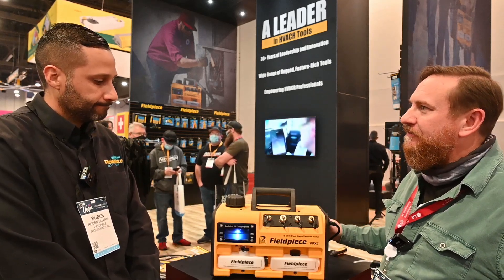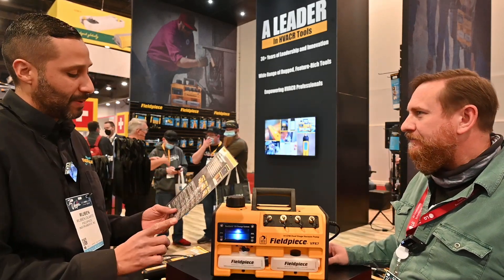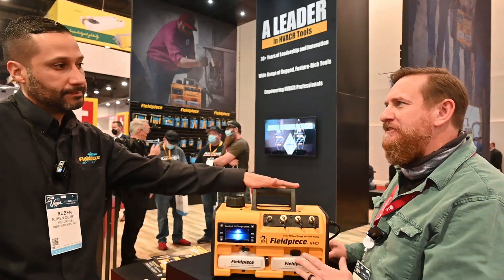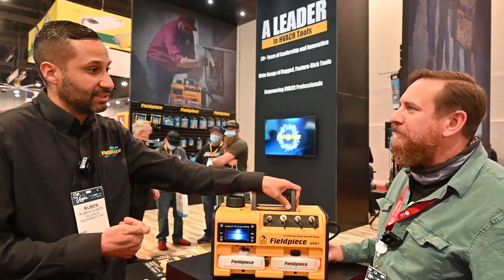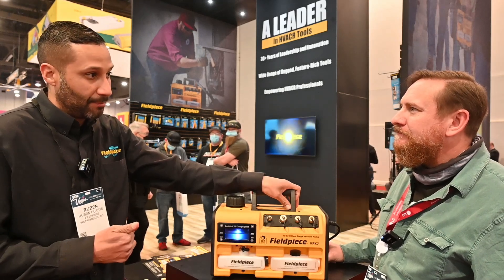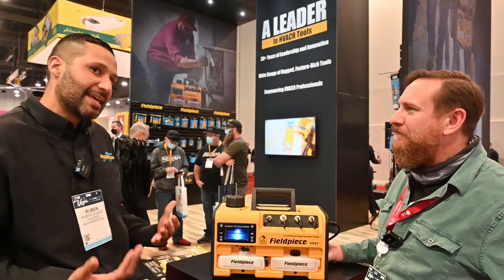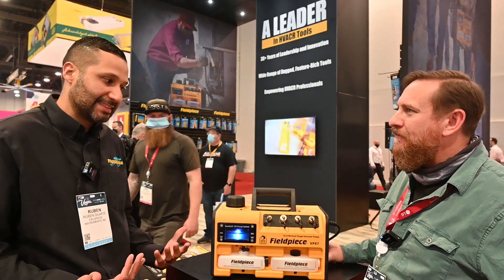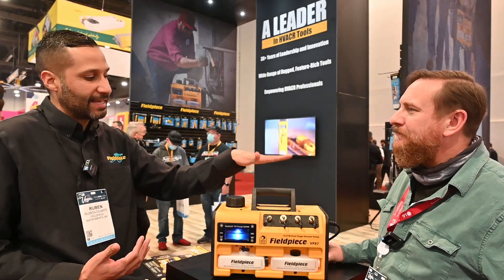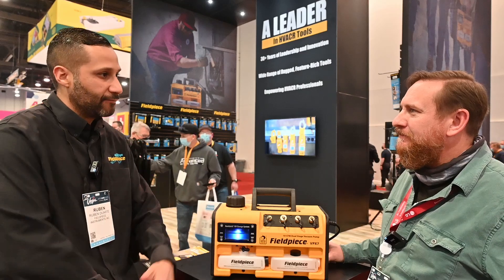Let's talk about the motor. What kind of motor is in this? It's a dual stage. The 10 CFM uses a three-quarter horsepower DC motor. What's the advantage of the DC motor? DC motors are lighter, so you're saving some weight on the motor. They're also not affected by voltage drop. If you're using a long extension cord — which pretty much everybody does — you could be getting as low as 100 volts, meaning your machine isn't working at full capacity. With the DC motor, this pump can receive as low as 95 VAC and still operate at full capacity.